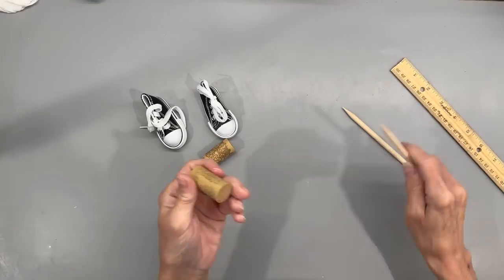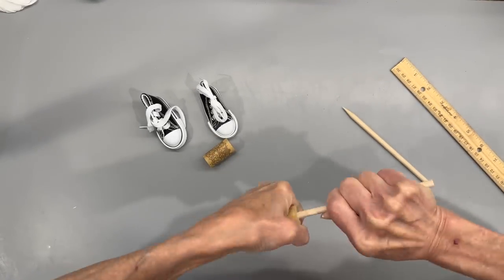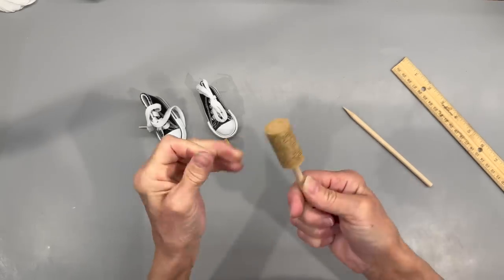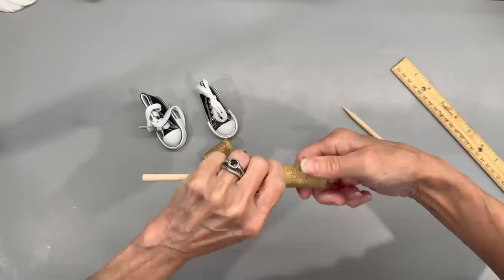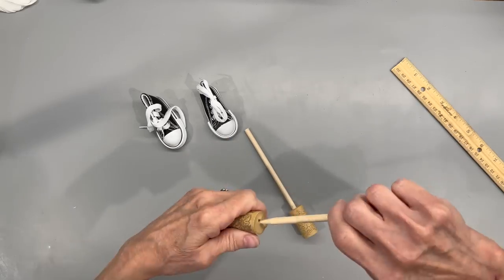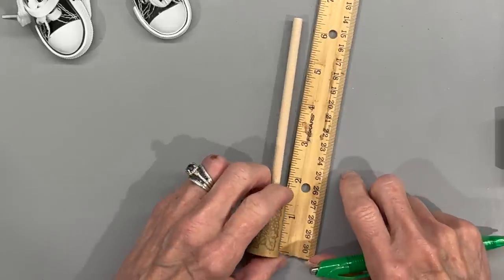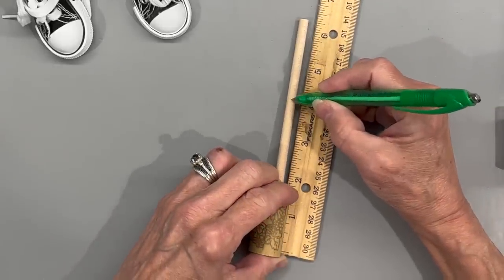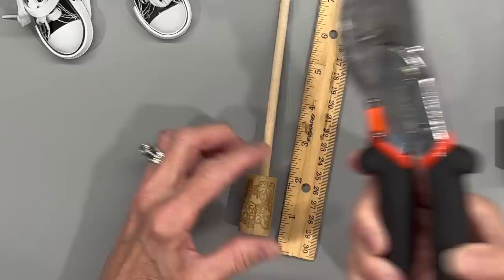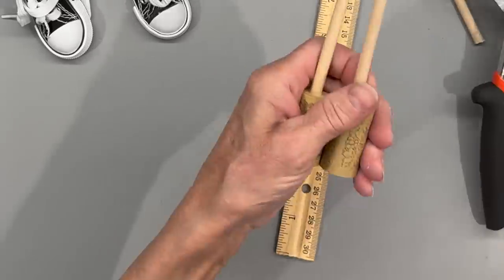Next, I'm going to take two quarter-inch dowel sticks, sharpen them, and run them up into these corks. You'll feel it tighten up pretty fast — just kind of twist them until you get them in there as far as you can. Then we're going to cut them off at four inches each, and this is going to be for his legs. I'm going to use little tennis shoes for his shoes and I'll give you the link where I got those in the description below.